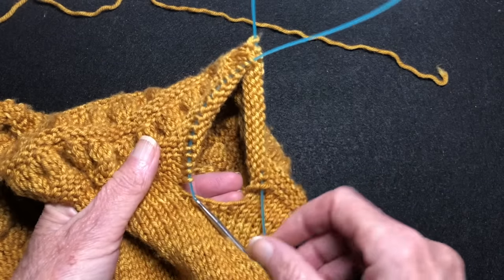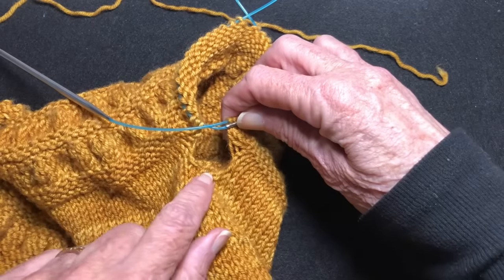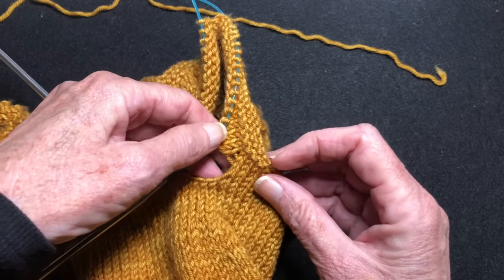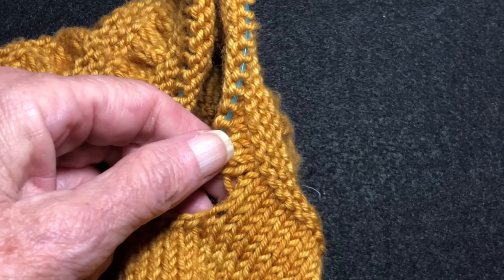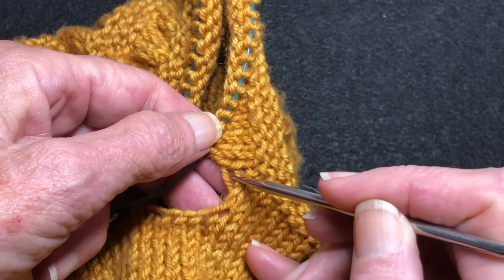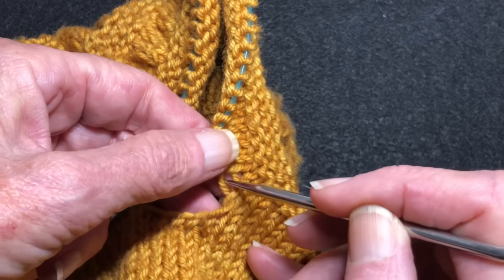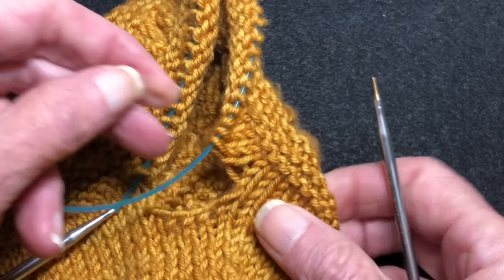So the areas of concern in this type of project are where the underarm connects to the knitting up here. This has been separated while the rest of the garment's been knit, and you end up with some stretched out stitches. You can see them — this bar here is stretched out, and this area tends to create holes when you bring these pieces together, because there's a lot of stress on the corner there.